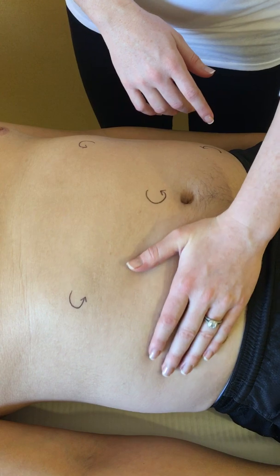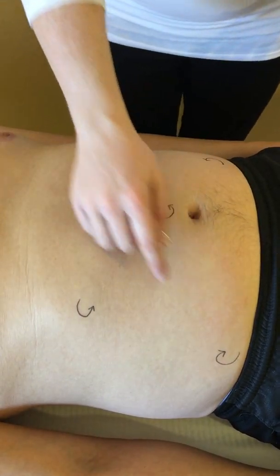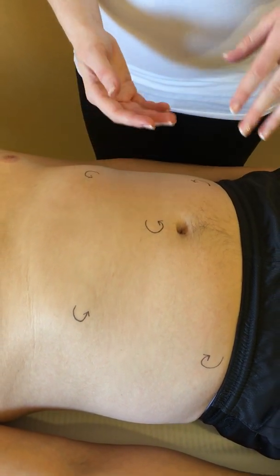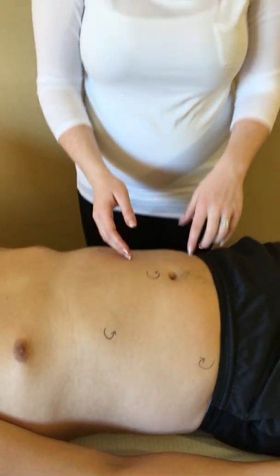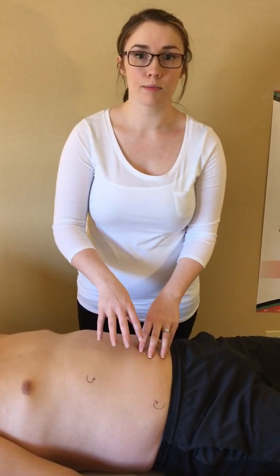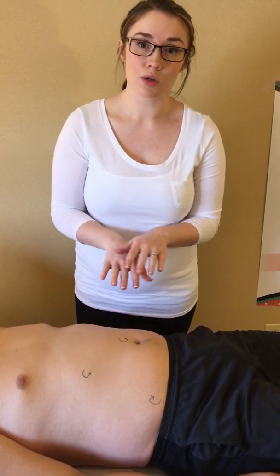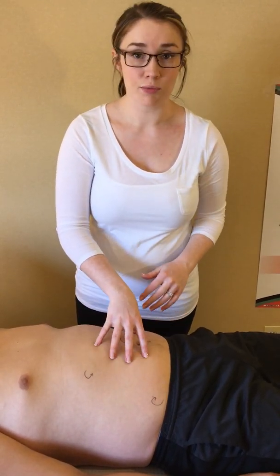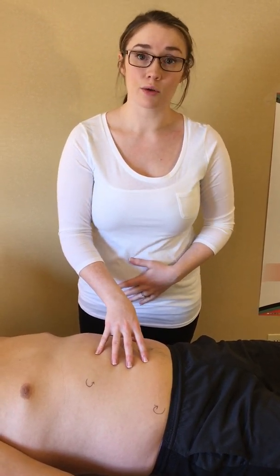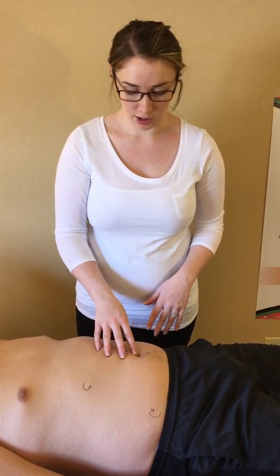Once you've finished stimulating the visceral or the superficial lymph nodes of the abdomen, you're then ready to stimulate the deeper lymph nodes. The deeper lymph nodes are in the organs, beneath the intestines and so on. In order to stimulate those, we cannot just go skin deep — we need to use the pressure of the abdominal cavity to put pressure on those lymph nodes in order to effect lymphangioactivity and a hydraulic change.